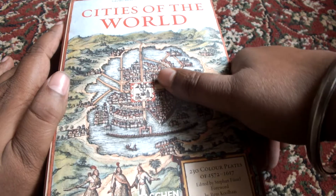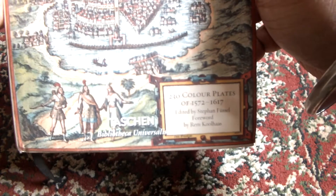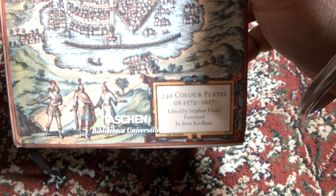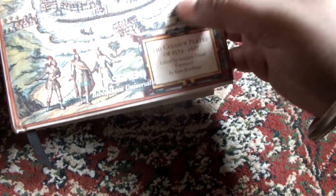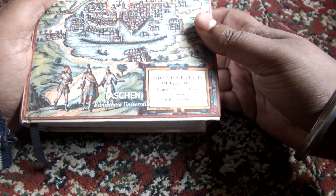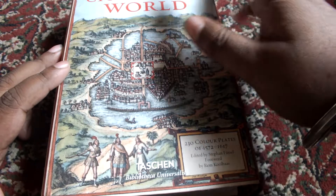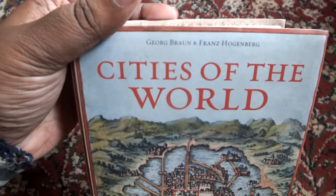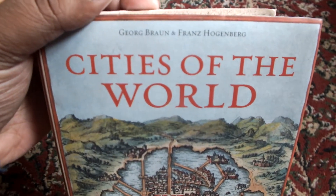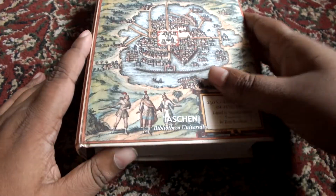This one has 230 color plates from 1572 to 1617. It is edited by Stefan Fussell and has a foreword by Rem Koolhaas. The original book is by George Brown and Franz Hogenberg, and so this is a reproduction of that book — these are plates.